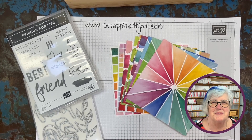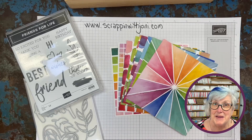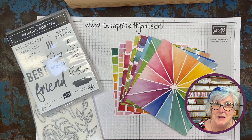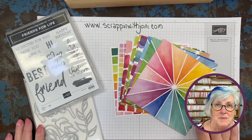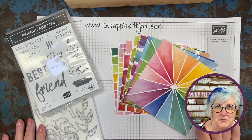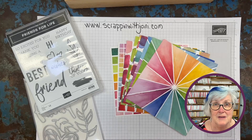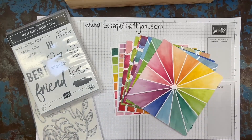Hi, welcome to my Scrappin Space. I'm Joni Martin. I'm an independent Stamping Up Demonstrator located in southwest Wisconsin, and I'm here to share with you one of my favorite suites in the new annual catalog. Don't tell the other suites that I'm showing favoritism. This is a great suite — there's so much to it. So we're going to get my face out of the way and I'm going to show you some amazing things.